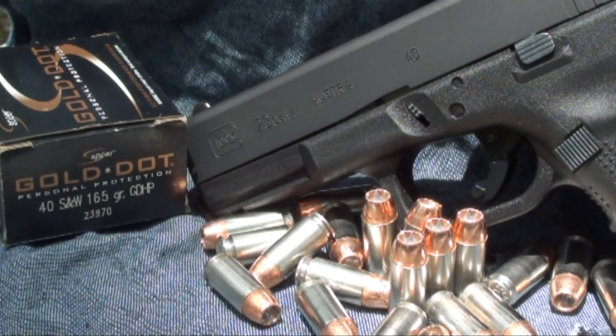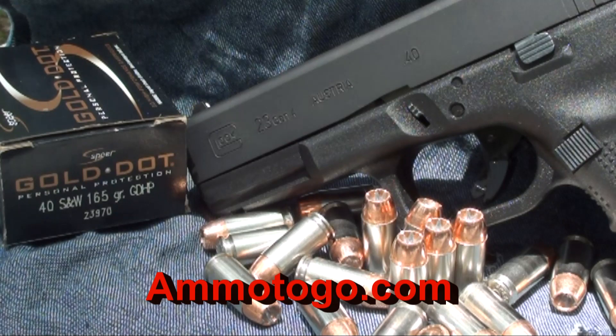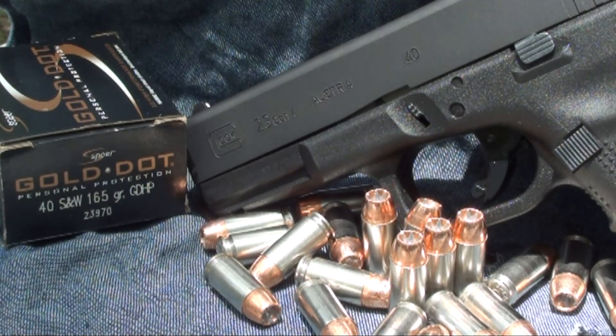Good morning guys. They say in the market that gold is on the rise - well, I know that this gold is in high demand. 40 Smith & Wesson 165 grain hollow point, hard to find guys. I did find it online - I believe I got this from Ammo To Go, they might still have some so go check it out. 165 grain, pretty sought after - Gold Dot. We're gonna test it today out of the Glock 23 Gen 4, shoot it through four layers of denim in the calibrated gel. Let's get this shot and check it out.